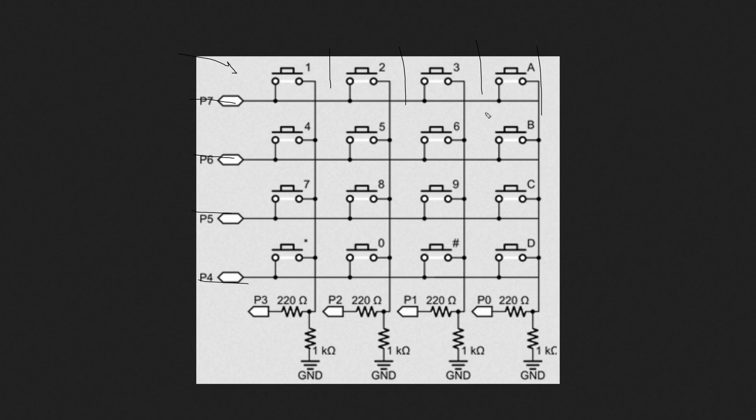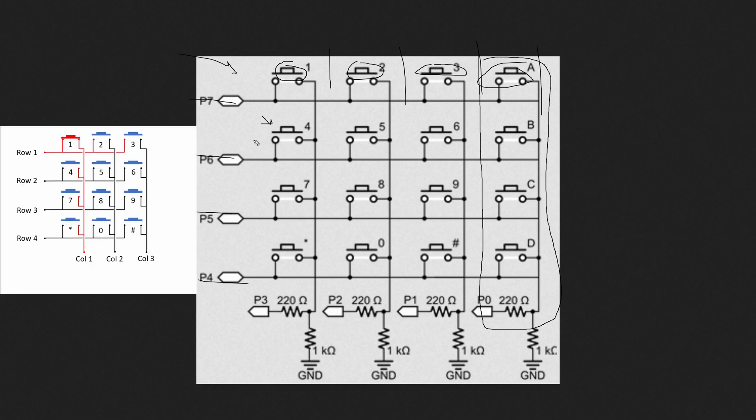That's why it is called a 4x4 matrix. In some keypads, the rightmost column is removed, making it a 4x3 — four rows and three columns — so the A, B, C, D last column is not present in that variant. The way this matrix works is that the 4x4 keypad has 16 inbuilt push buttons. When pushed, each completes a specific circuit, and based on the row and column mapping we get the actual key.